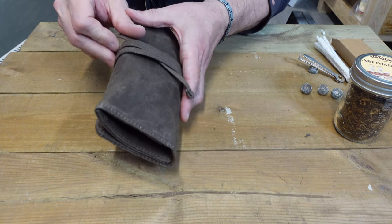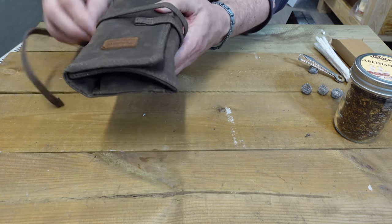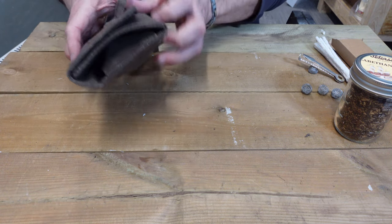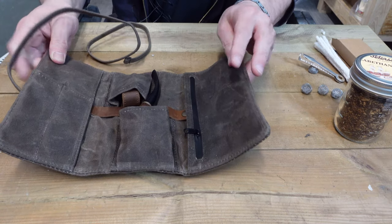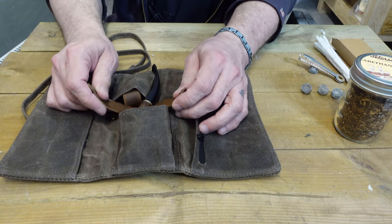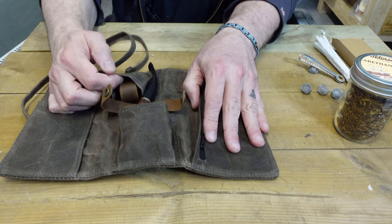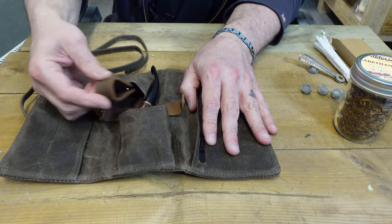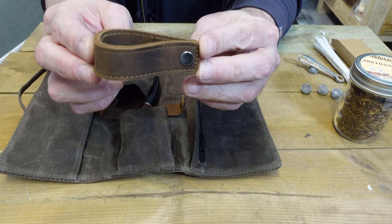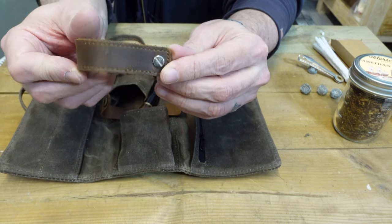It feels really nice. I'm guessing this is where you could put the lighter, but here's the leather pipe stand.